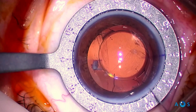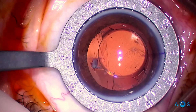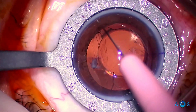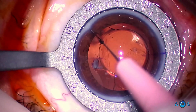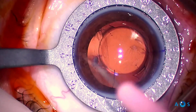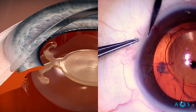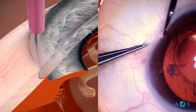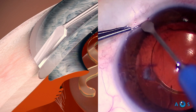A 68-year-old female patient with a two-year-old Physiol FineVision POD FT IOL implant started to develop insidious anterior capsular phimosis at the beginning, which was managed with Nd:YAG anterior capsulotomy. However, rising positive dysphotopsia complaints came along.